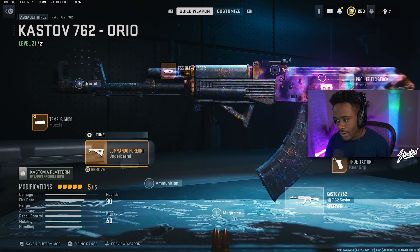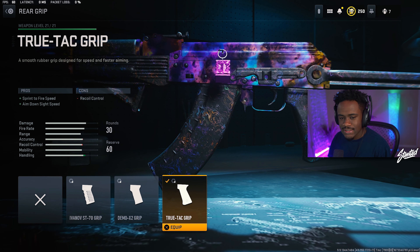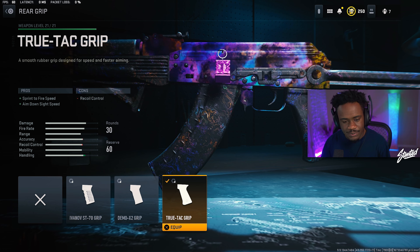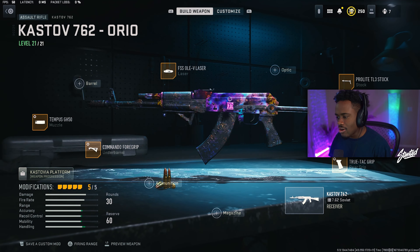Make sure you guys are rocking this attachment too. Here's our rear grip — we are rocking the True-Tac grip, because it helps out with the sprint-to-fire and aim-down-sight speed, and also helps out with the handling on this gun.